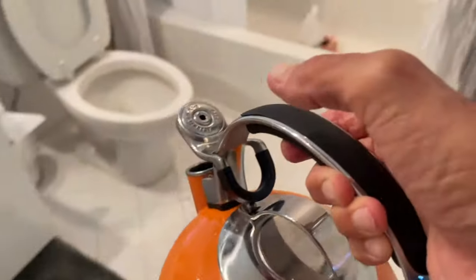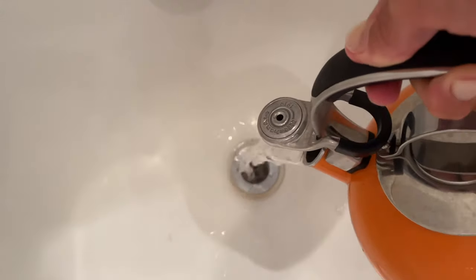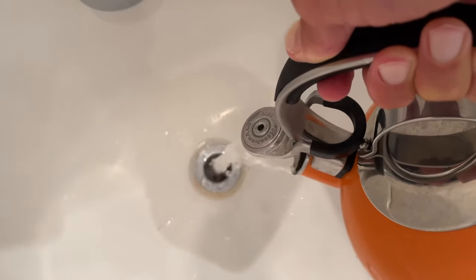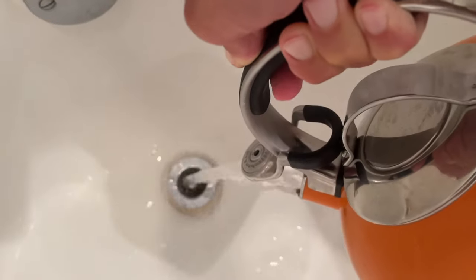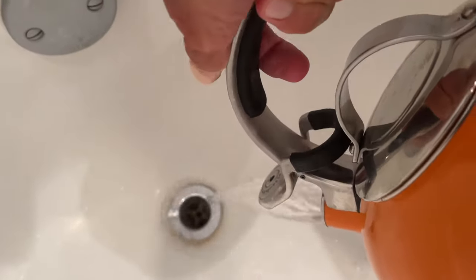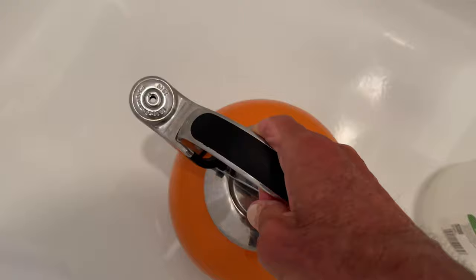All right, here we go. Phase one: the hot water. Pour it all down there. Done, that's the first part. Set your kettle over there.